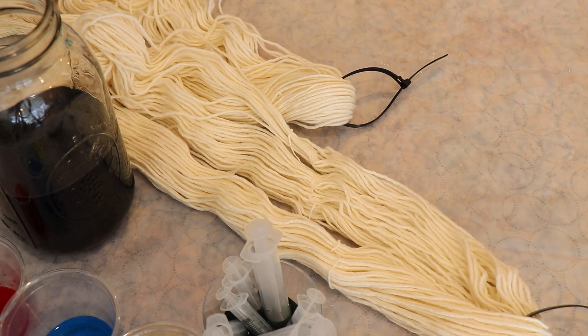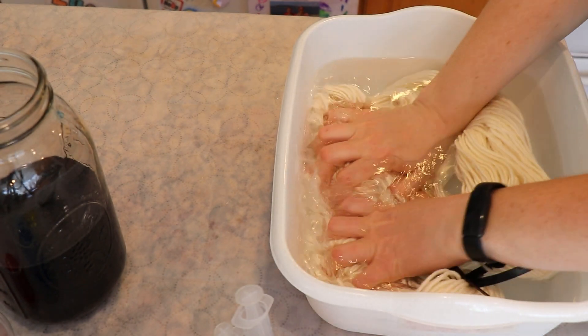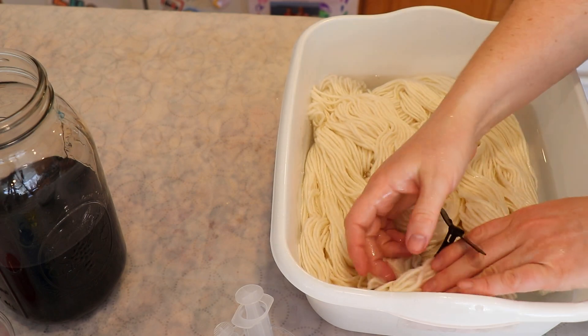That's hard to measure, but by combining these three primary colors you could end up in the same kind of realm as where we're going. Now I want to pre-soak this yarn for at least a little bit in some plain tap water. Ideally you want your yarn to be wet so that it can absorb the dye easily.